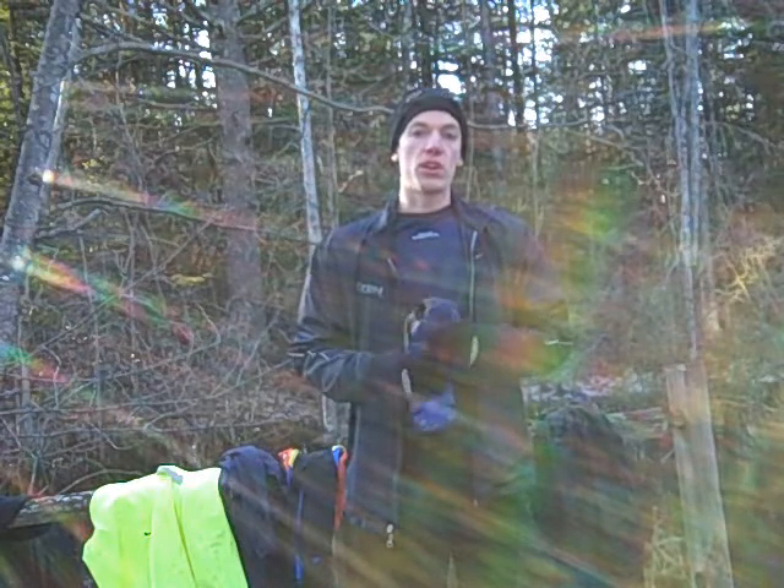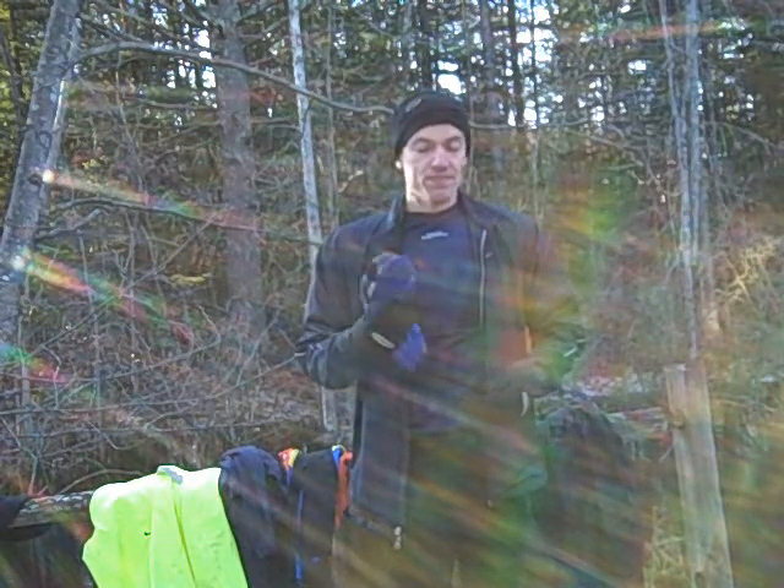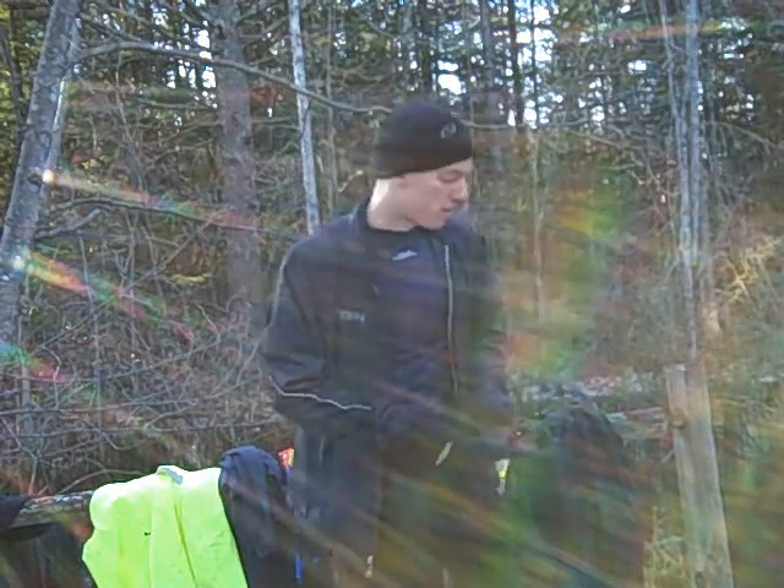I don't run in these anymore. I liked them a lot when I did use them, but they're just a little bit too heavy for me now, so I only wear them on my boots when I'm shoveling the driveway.